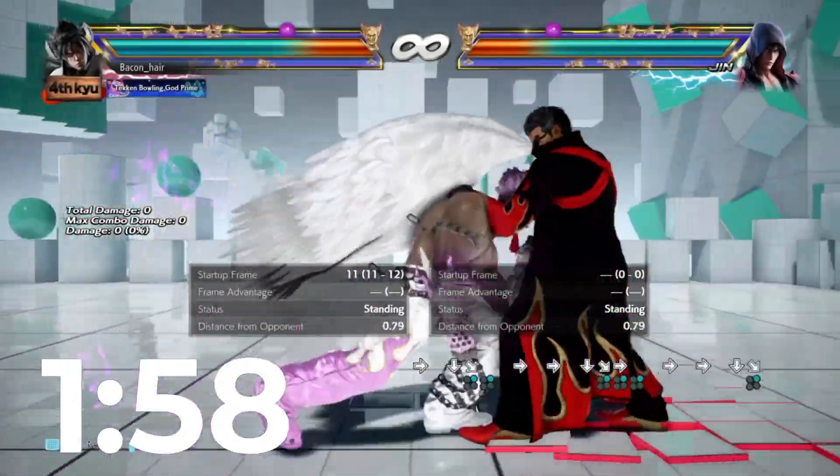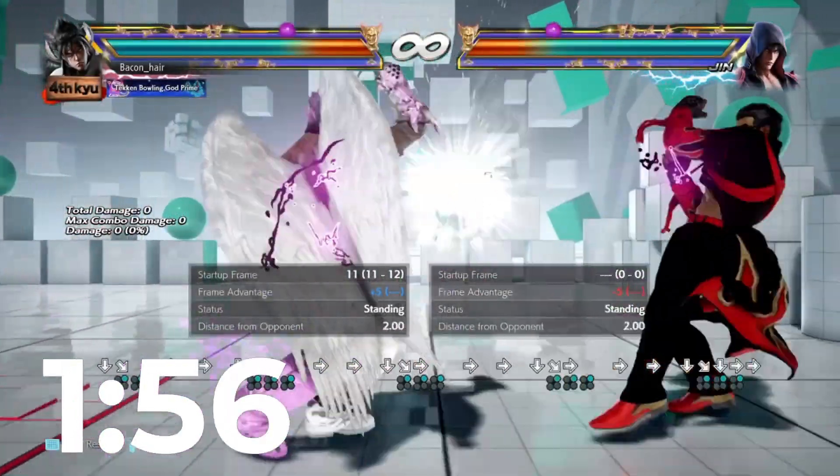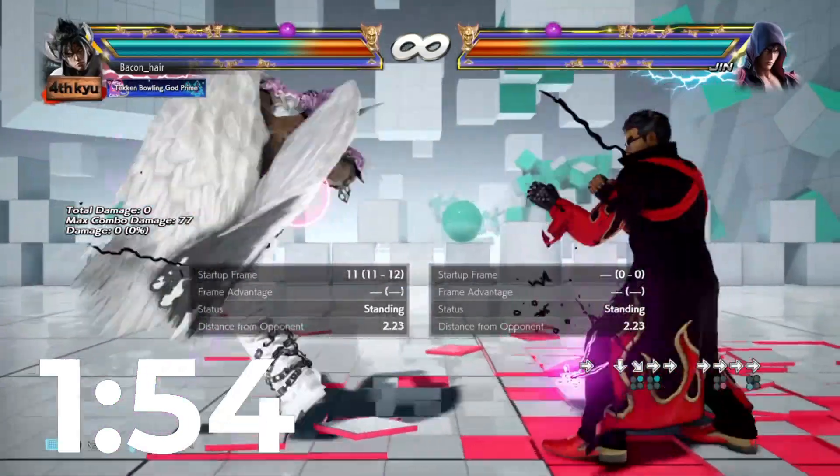Yo, what's up guys? Today we're doing another video, but this time it's on the edgy version of Jhin. So yeah, let's get started.